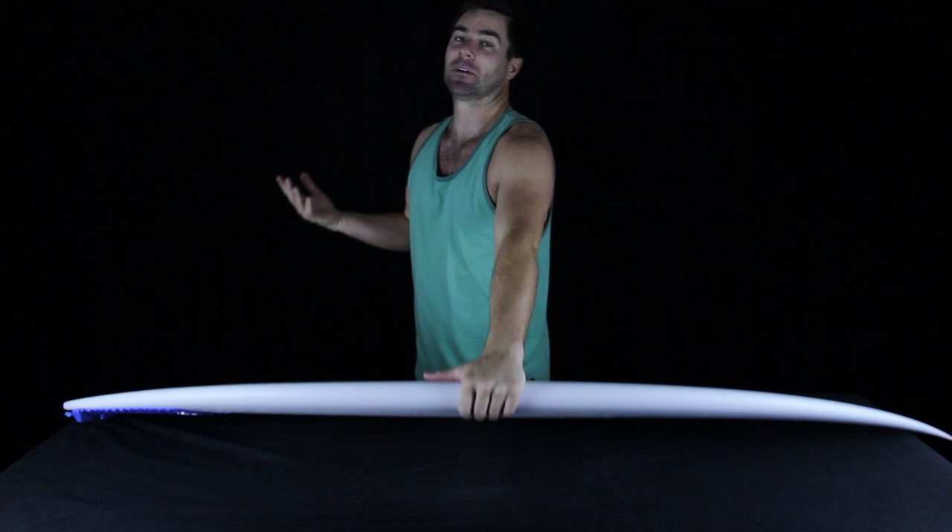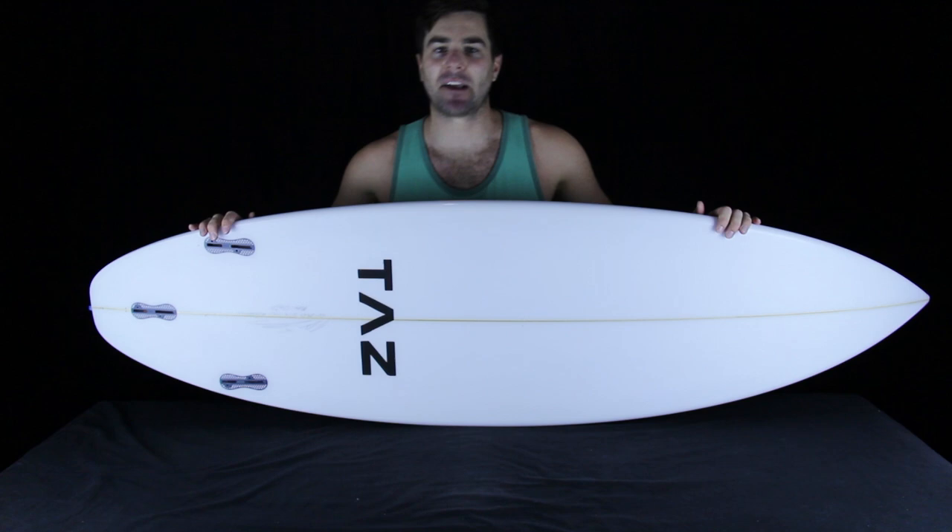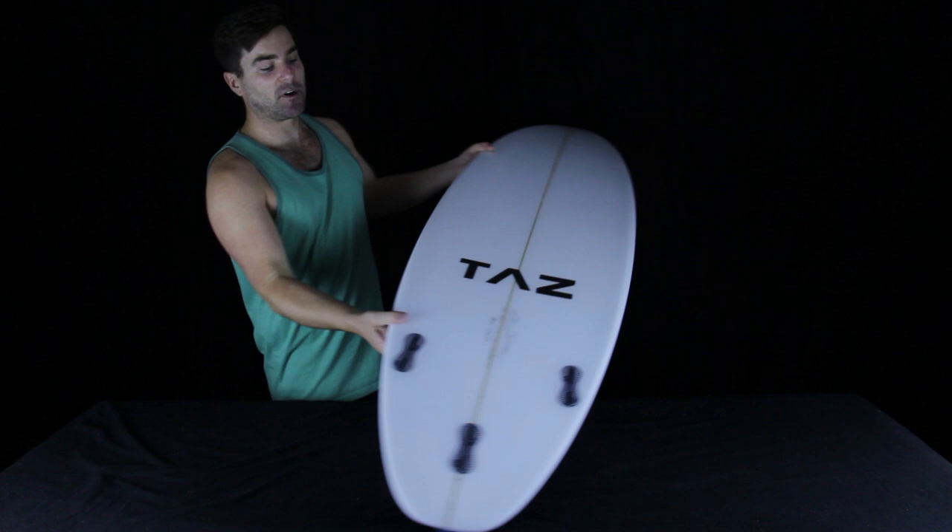You could almost get away with saying that this board has dimensions roughly comparable to a sub driver, except this board has about a half an inch less width from rail to rail and is also a bit more thin at the stringer than a sub driver.